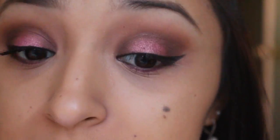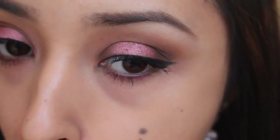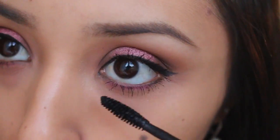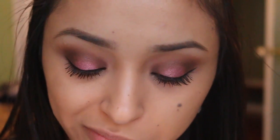For mascara I'm just applying a light coat on my bottom and top eyelashes. If you don't feel like using falsies or don't need them, this is the last step for you — enjoy your eye look! But I'm going to use falsies because I've stopped using waterproof mascara and my eyelashes are super droopy, so I want something to give my eyes a little more openness.